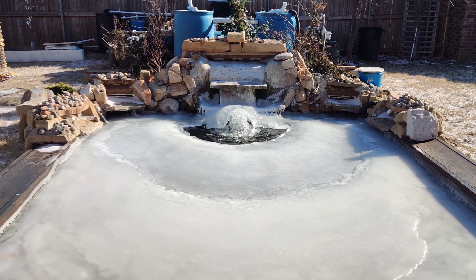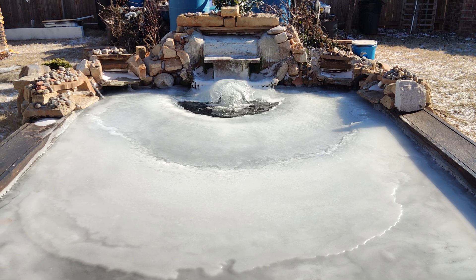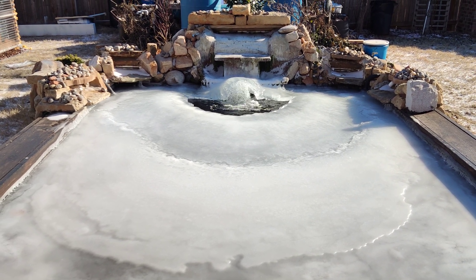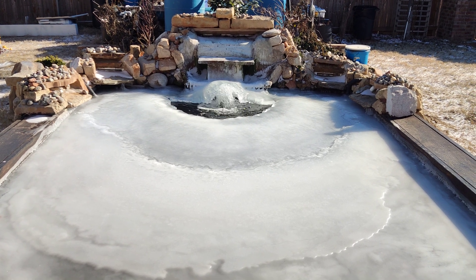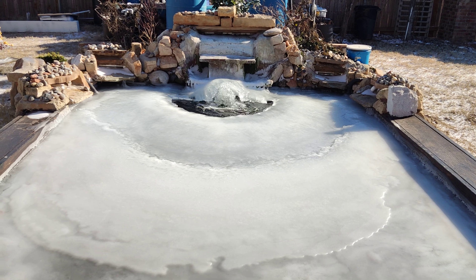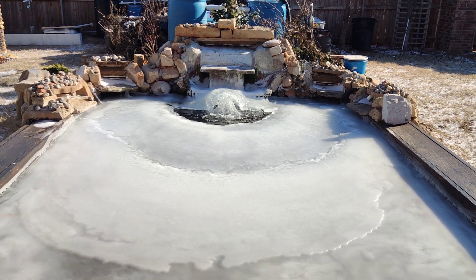That's all you need to do. This is the best method to keep your pond from freezing over. You don't need an icer that costs so much power — all you need is just a pump, point it up, let it push the water up, and that's it. Thank you guys, bye.